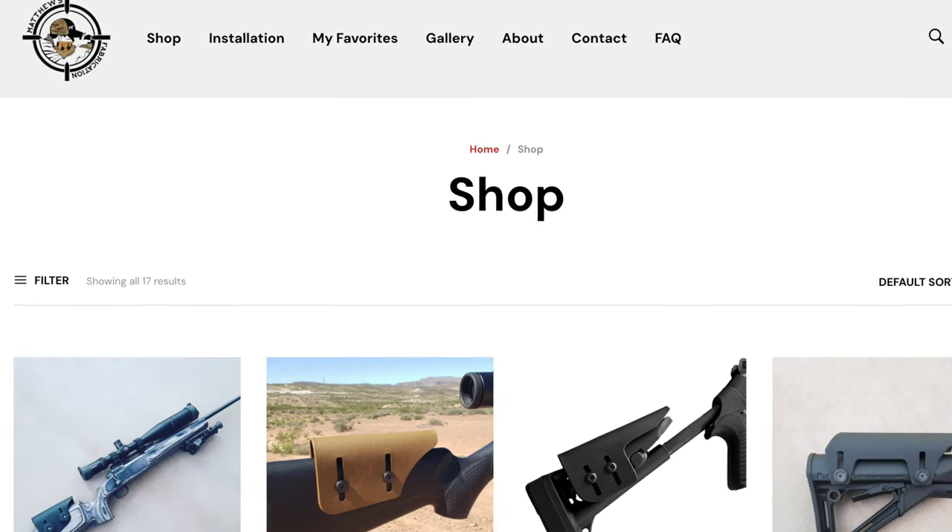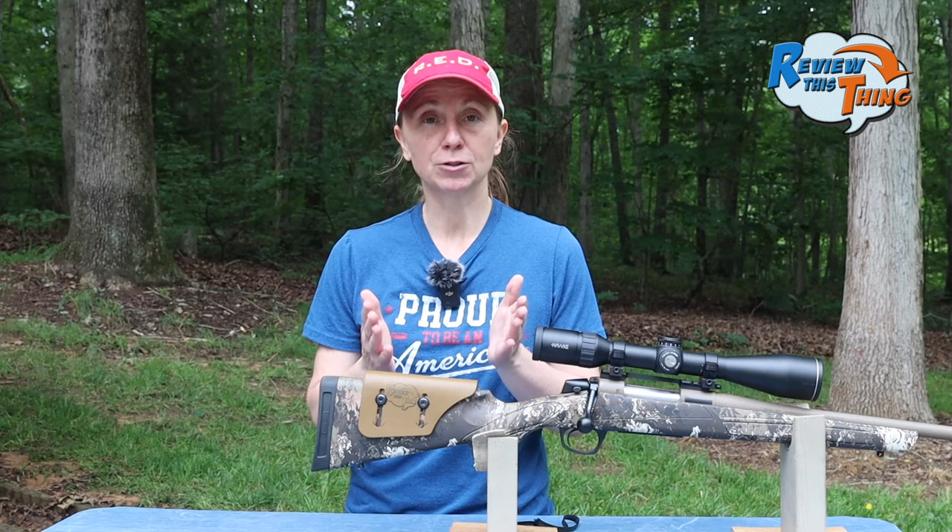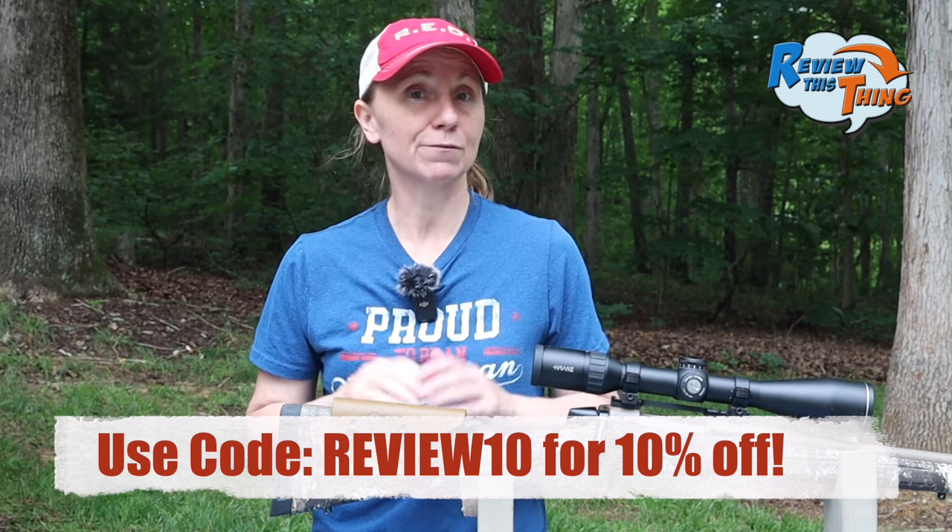After I shot with it a while, I reached out to Matthews Fabrication and they gave us a coupon code. So if after you watch this video you decide you want one, use the link below in the description as well as the comments. We will earn a small commission at no additional cost to you, which helps us make more great videos for you, and you can use the code REVIEW10 for 10% off.